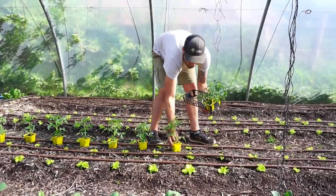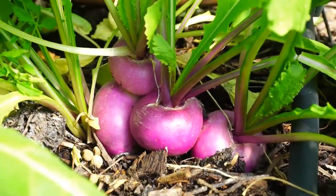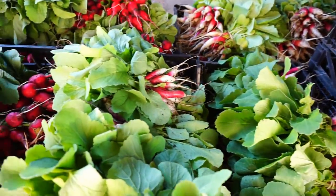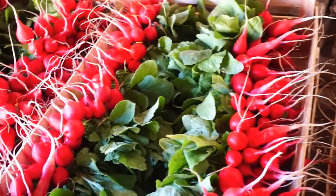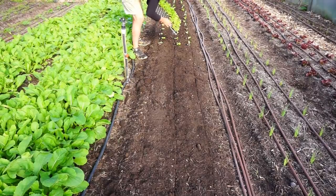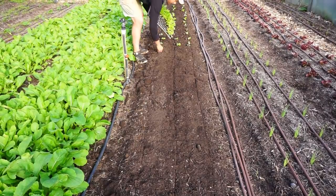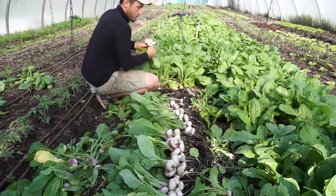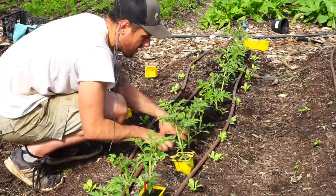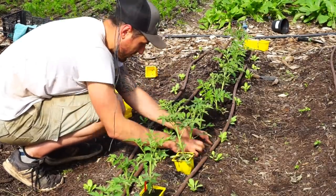My name is Moreno from DutchFarmer.com and this is Market Gardening in April. In this video I'm going to show you the step-by-step process we use on our farm for transplanting a crop into a bed. I'm going to take you through the process of harvesting, processing and storing a crop, and last we're going to plant a couple of tomato beds in the high tunnel. Lots of work to get done, so let's get to it.